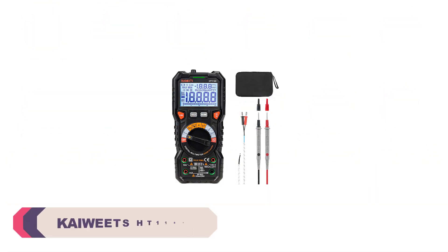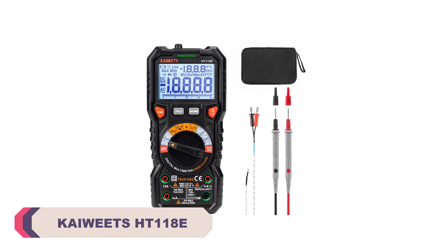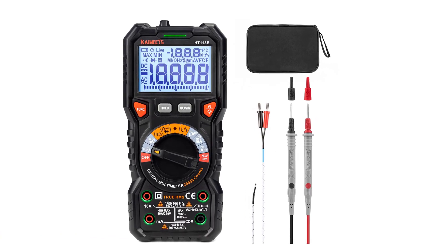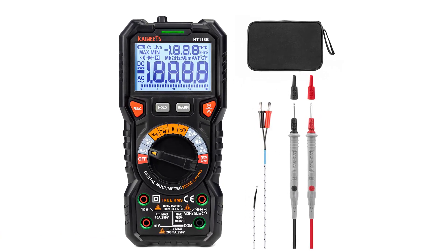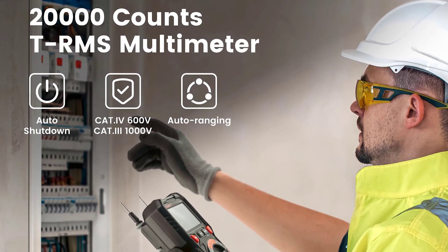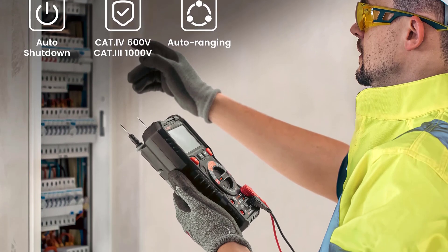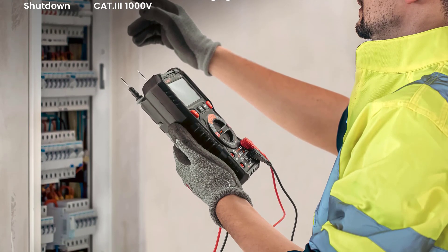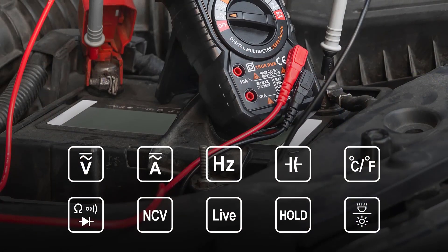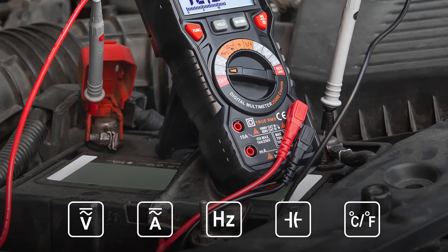Number 2: Kaiweets HT118E Digital Multimeter. One of the standout features of the Kaiweets HT118E is its broad measurement range. It can handle various electrical parameters, including DC and AC current up to 10A, DC and AC voltage up to 1000V and 750V respectively, capacitance, resistance, frequency, duty cycle, and even temperature. This extensive range makes it suitable for a wide range of applications, from basic household tasks to more complex electrical troubleshooting.